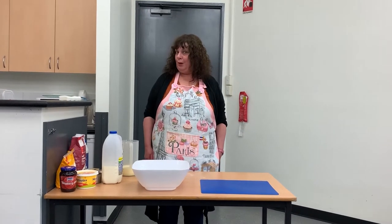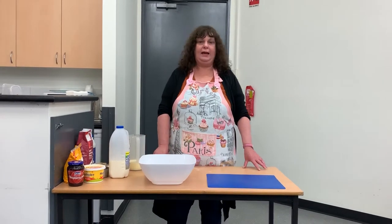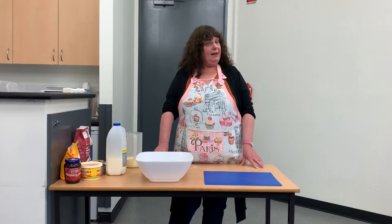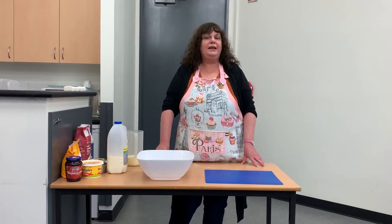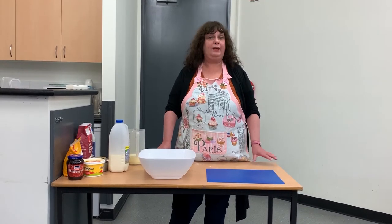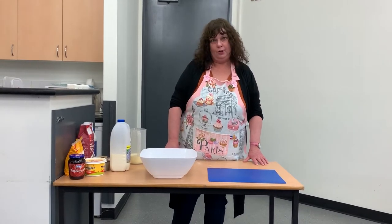Hi, I'm Tracey from Baronia Library and today I'm going to be cooking scones. The recipe we're using is from the CWA. The ladies of the Baronia CWA gave me this scone mixture, and this is the same scone mixture that they use at the Royal Melbourne Show. It's really easy to use, so I'm going to show you how to do it.